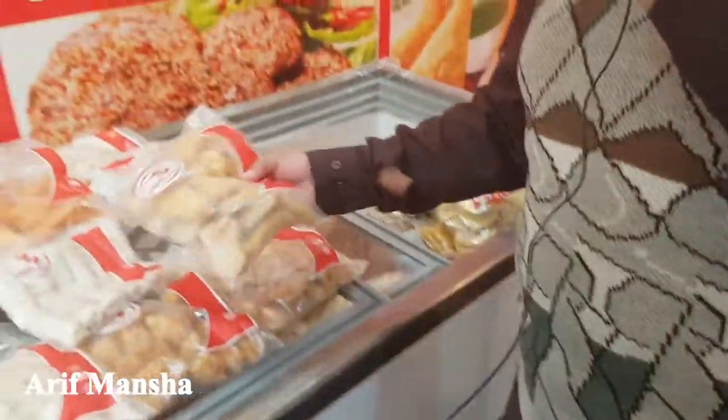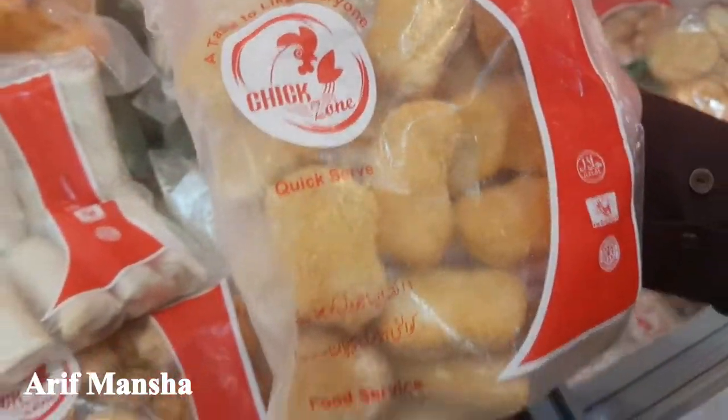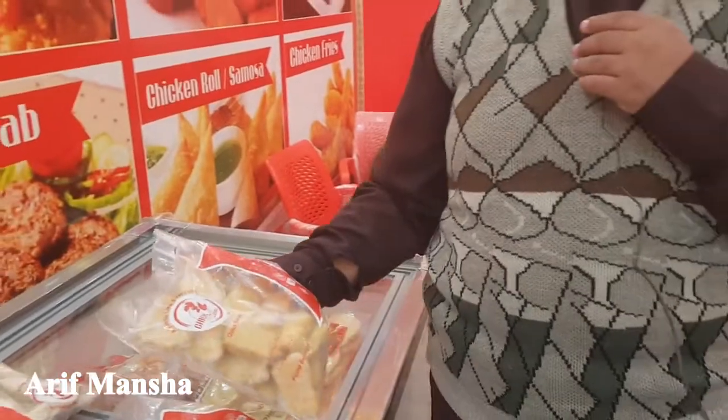This is the first one — nuggets. This is chicken nuggets. It's 230 rupees, and it's about 20-22 pieces. It's very easy to cook for children's lunch.